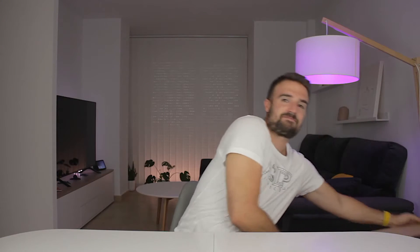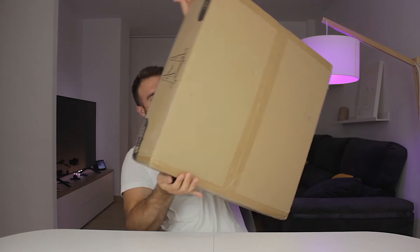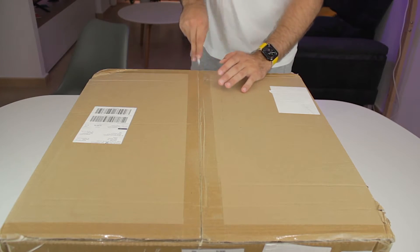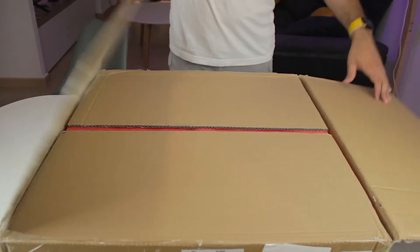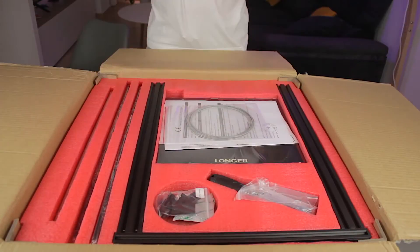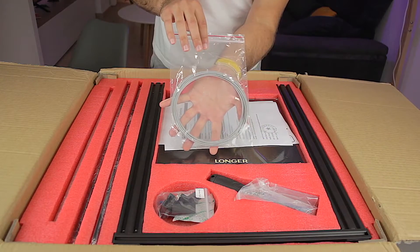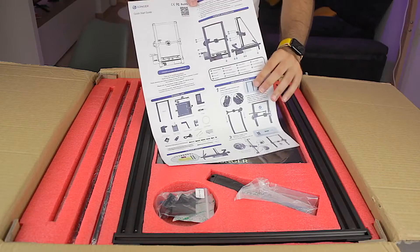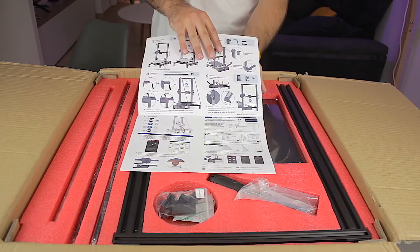The printer came inside this big cardboard box. When we open it we can see that the printer comes very well packed with this red protective foam that prevents any possible damage during shipping. The first thing we can find inside is a small portion of gray PLA filament, some paperwork, and the instructions on a single page.